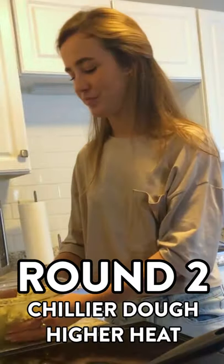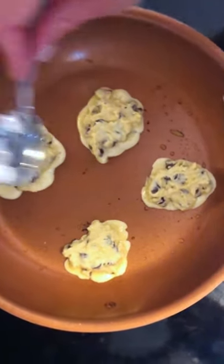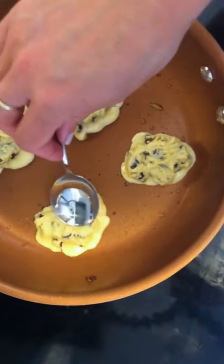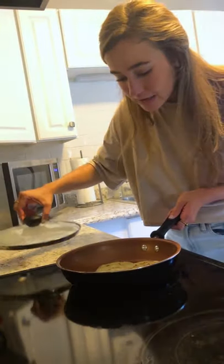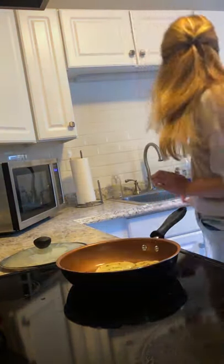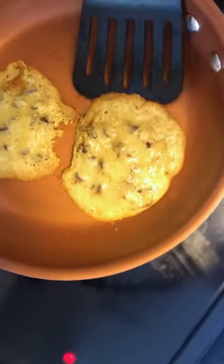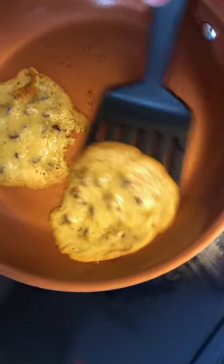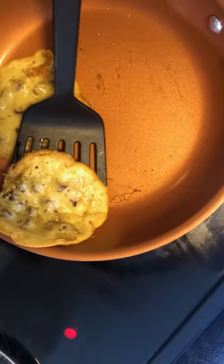Less dough this time because I don't want it spreading all over the skillet. It's not smelling good — I think it's burning. Higher heat was not the answer either. Just two cookies on here. These look better. So I'm thinking the keys are: don't cook too many in the pan at one time.